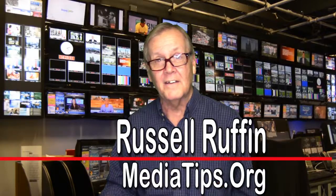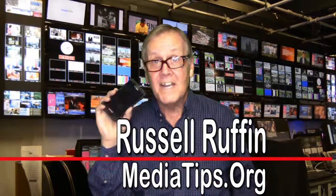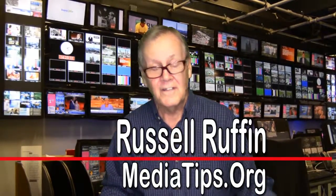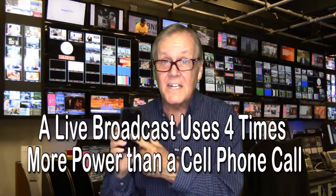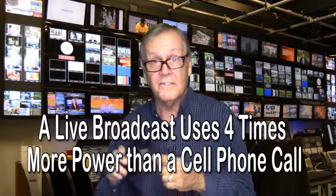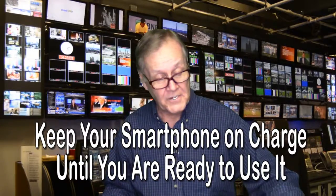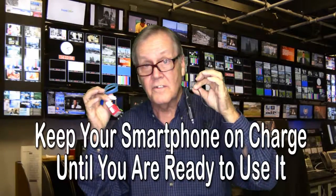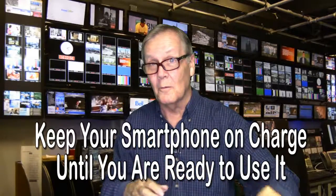The first thing to remember about going live with your smartphone is your battery. Make sure you have enough battery power to complete your live broadcast. When you use your smartphone for a live broadcast, it's eating up your power supply at about four times the rate of a cell phone call of the same length. If you are in your car or in your office, keep your smartphone plugged into a charger so that it remains fully charged until you are ready to broadcast.